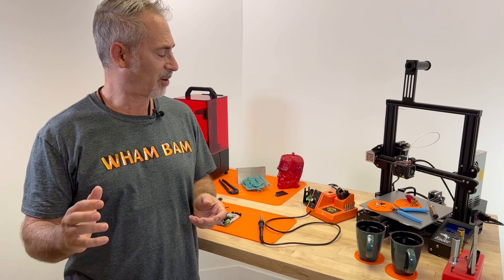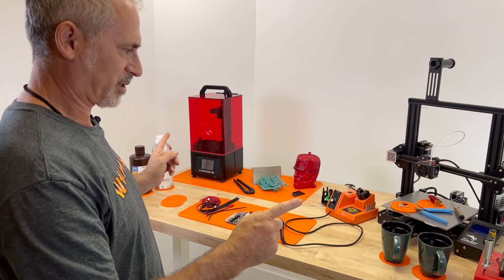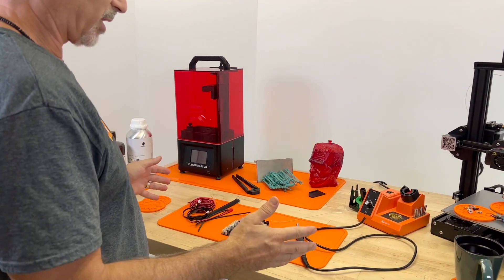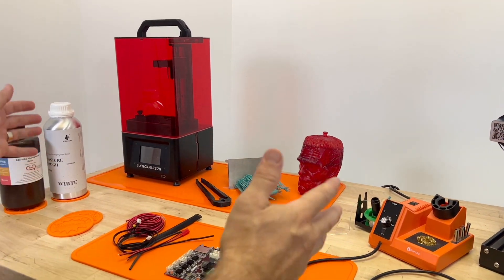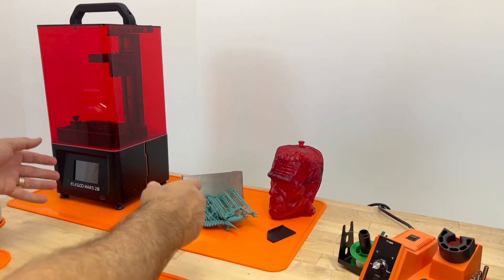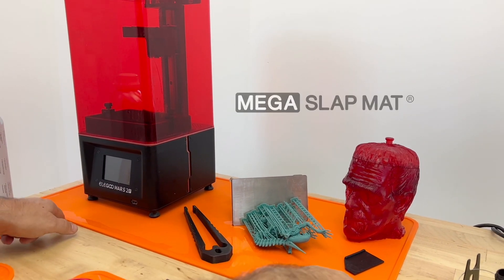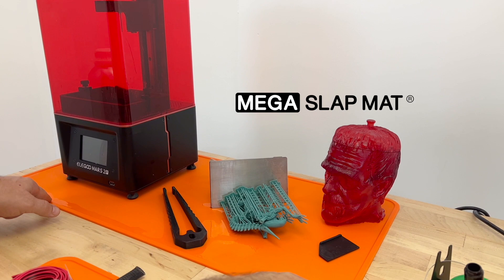Hi, this is Peter from Wham Bam, and we want to show you today our slap mat collection and its many uses. We originally created the slap mat so that we can put it under resin printers and have a place to contain your mess. This is the mega slap mat — this was made for the larger printers like the Saturn and Saturn S.